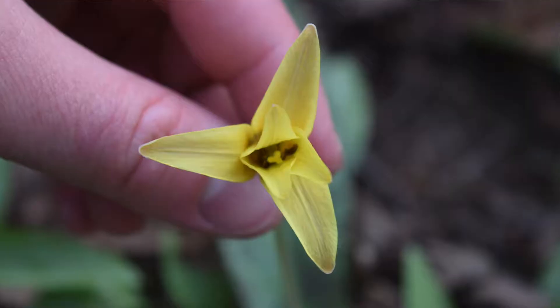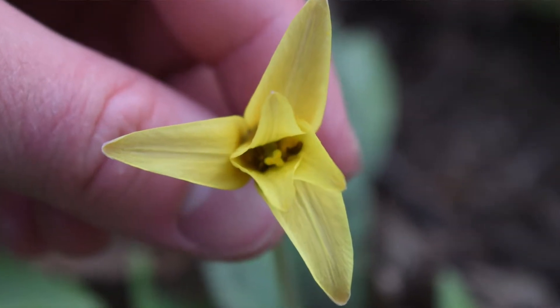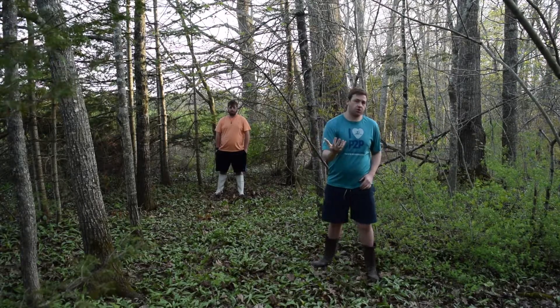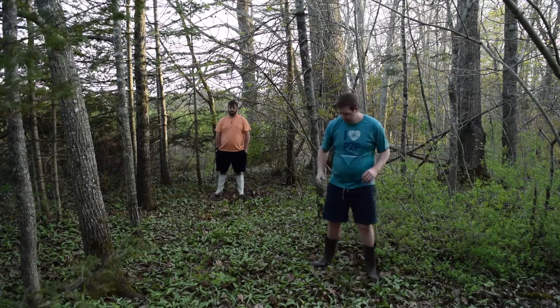Here's a photo of a flower that's in this patch. The petals are in threes, so it's going to be a monocot.